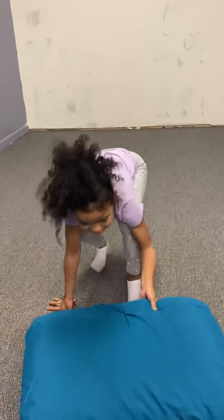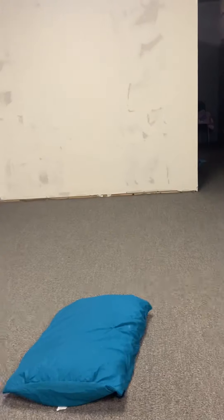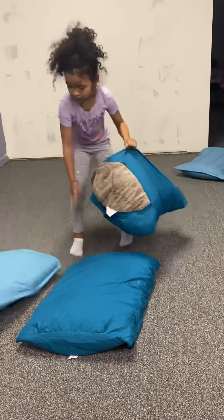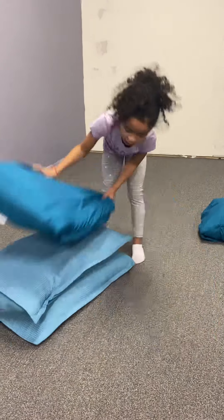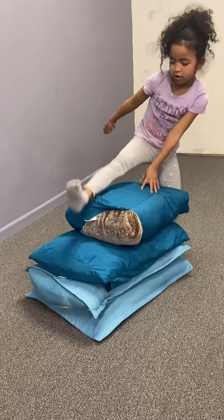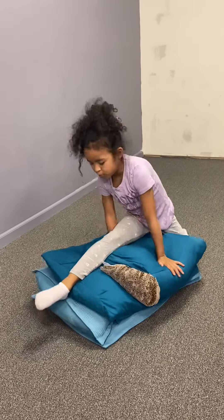Now we are going to use pillows. First, you're going to get four pillows, then you're going to go on top of them and try to do the splits.